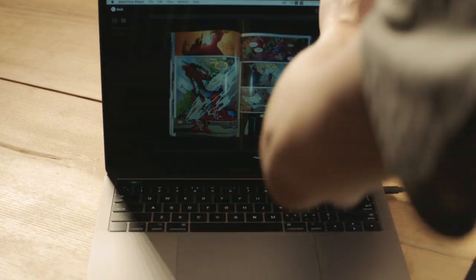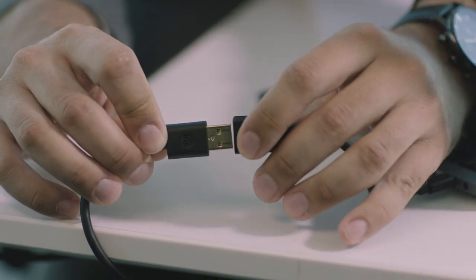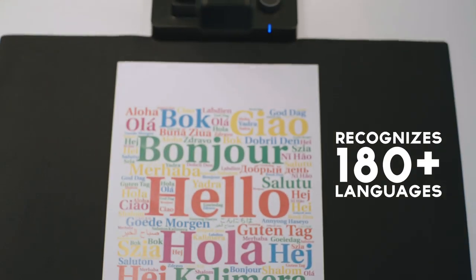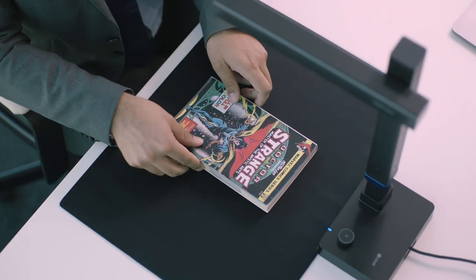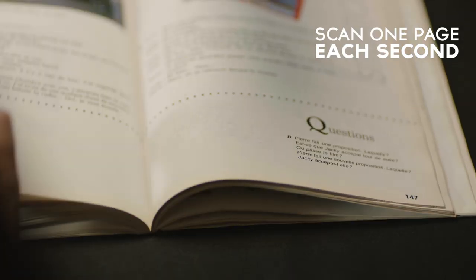But where the Caesar Shine really shines is how it makes scanning simple. It's completely powered by your laptop, so no extra cables needed. It recognizes more than 180 languages. It's super fast, whether you need to scan one document or a hundred, with the blazing speed of scanning one page each second.